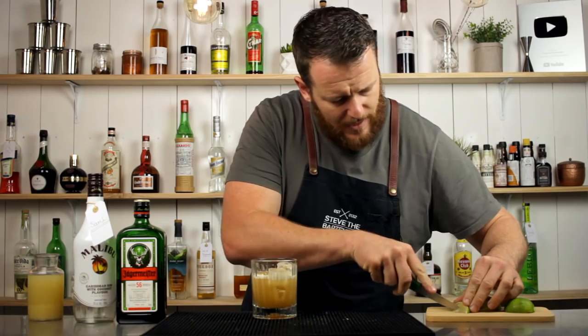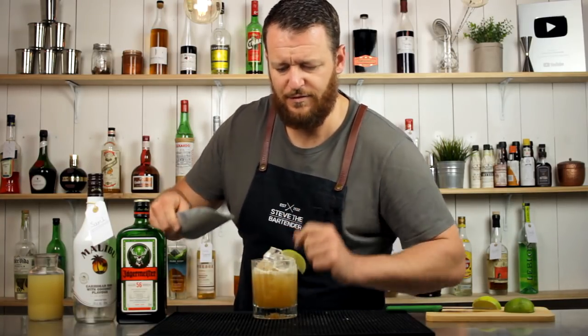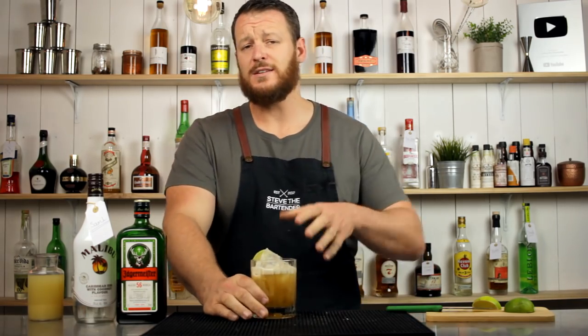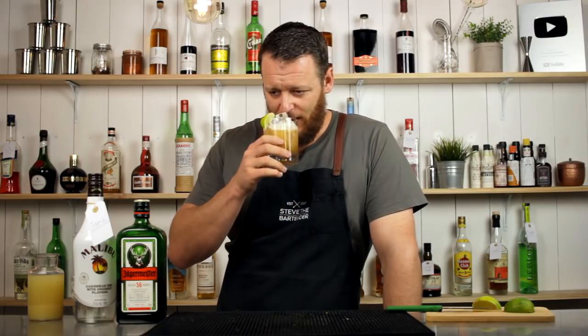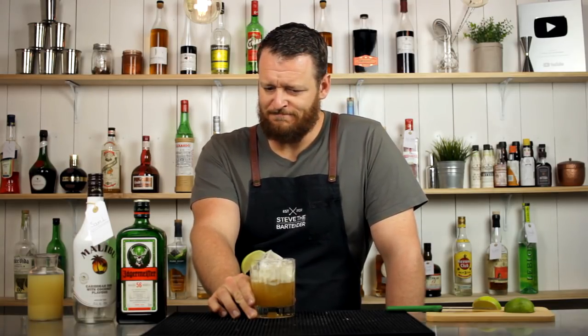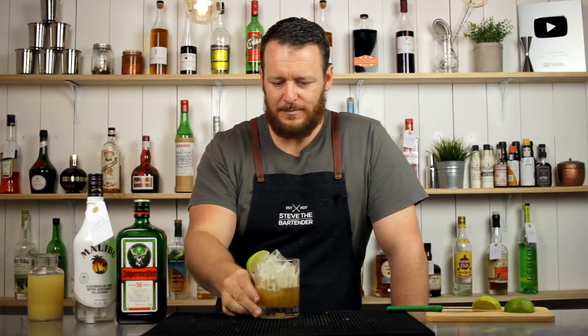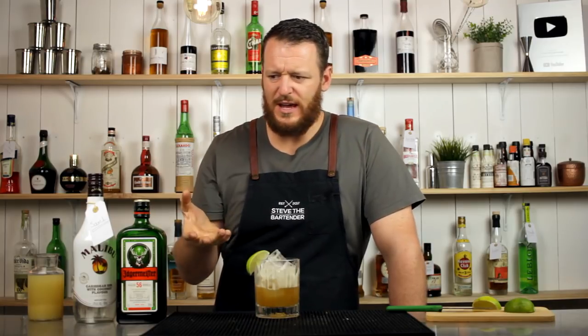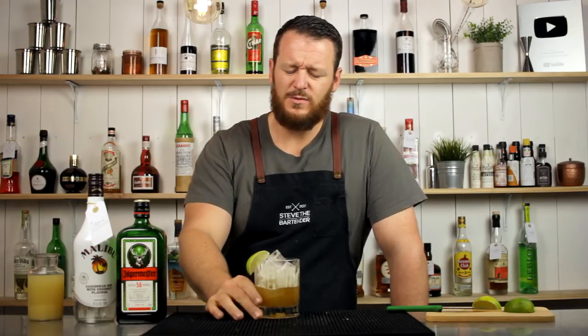For garnish, slice a piece of lime and cut it at a little bit of an angle so you can rest it on the edge of the glass, and fill it up with ice. Typically this is actually served as a shot — I should mention that as well — and I think it kind of evolved from there, with bars doing variations and serving it as a drink. There you have a Surfer on Acid — cheers! As a shot it would be pretty easy drinking. Jägermeister is only 35% in Australia, 21% for Malibu, pineapple juice — it is light, it is pretty easy drinking.